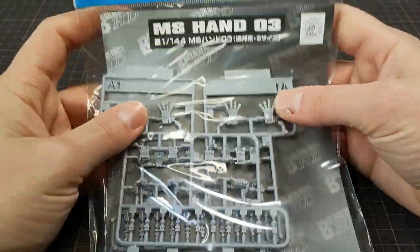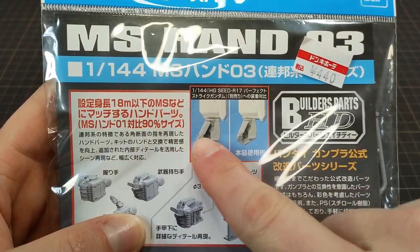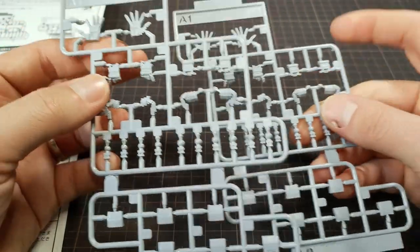Time to get handsy. Small Gundam hands, but 90% smaller — so specific. Anyway, these ended up being the perfect size to replace the boring, unrealistic hands that the figure came with.